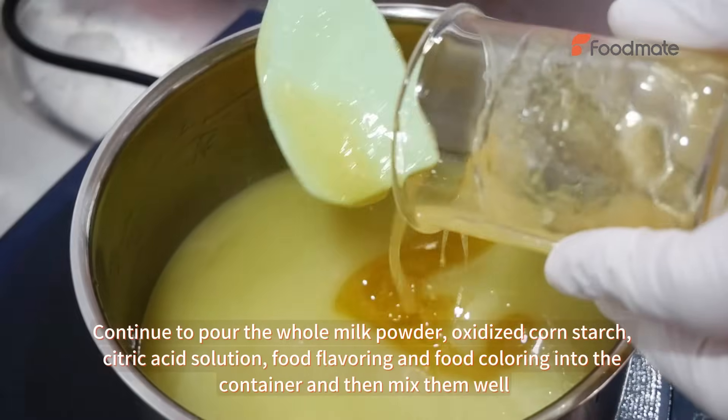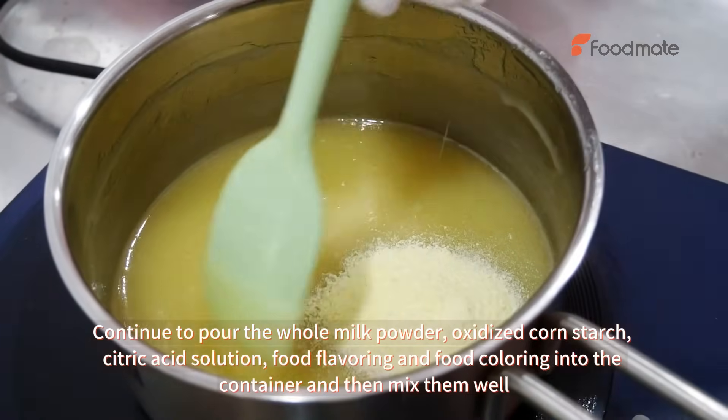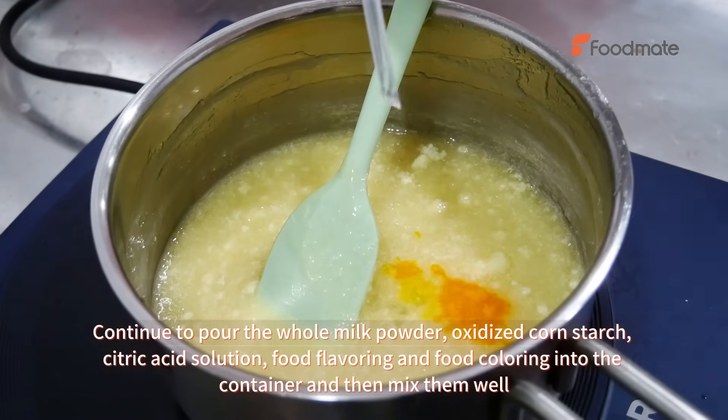Continue to pour the whole milk powder, oxidized corn starch, citric acid solution, food flavoring, and food coloring into the container and then mix them well.